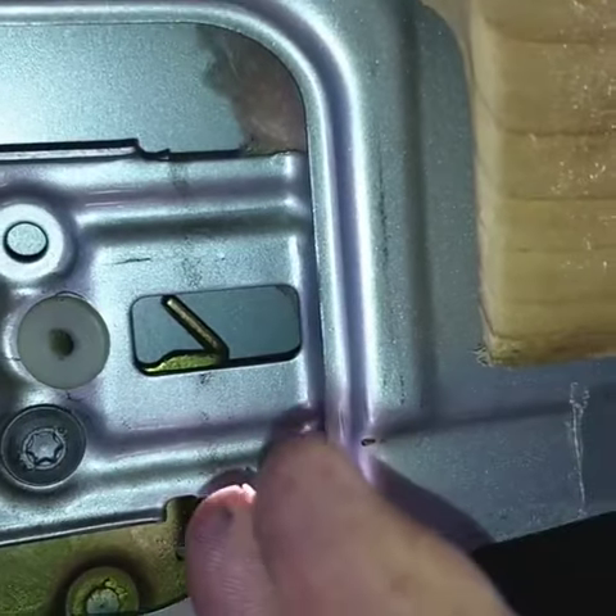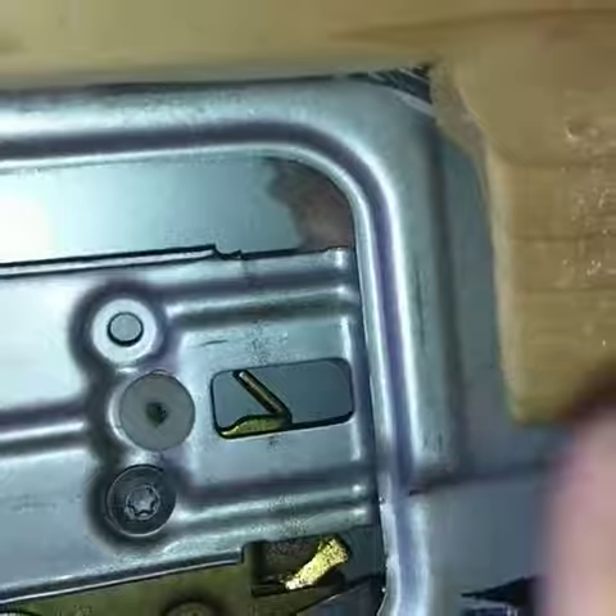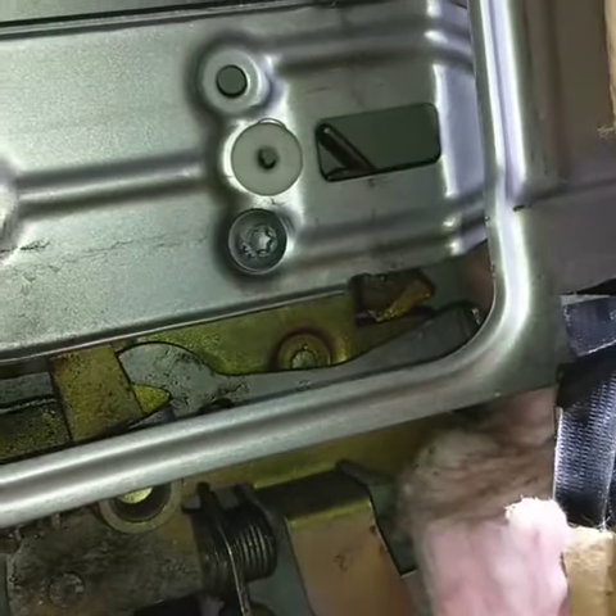So I'm just gonna bend it back. Now obviously, when you re-bend metal it fatigues, so eventually it will break. But for now, to get this van back on the road and the door opening properly, you can just bend it back, reassemble the whole thing, and your door should be working good. Alright, MillionMileSprinter.com.